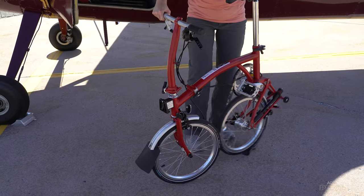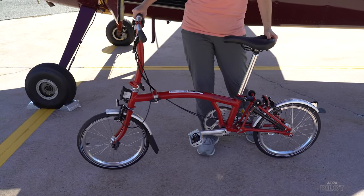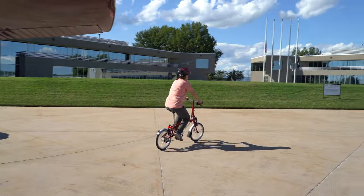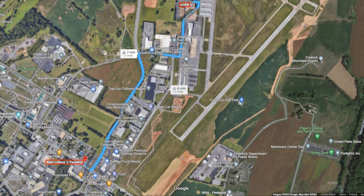The back wheel swings into place — let it down and it clicks automatically. There you go, the bike's unfolded. I rode it from AOPA's headquarters at Frederick Municipal Airport to Beef and Buns in Paradise, a burger and ice cream shop that's one of my favorites near the airport.